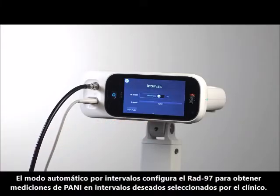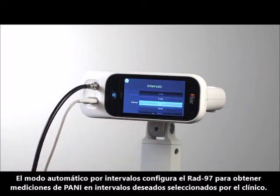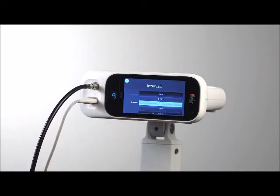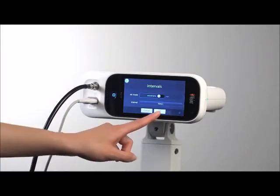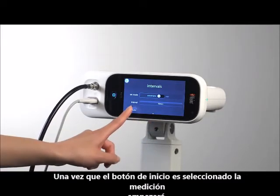Automatic Interval mode sets RAD97 to obtain NIBP measurements every desired interval, as selected by the clinician. Once Start Auto is selected, measurements will begin.